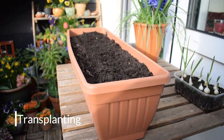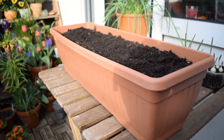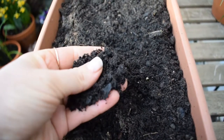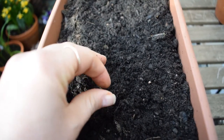I have prepared this container — it's a long planter. It is full of a really good quality free-draining multi-purpose compost and I've also added a topping of really nice organic matter. Onions are heavy feeders, so it's going to help them really bulk up nicely if you give them that extra feeding in the beginning.